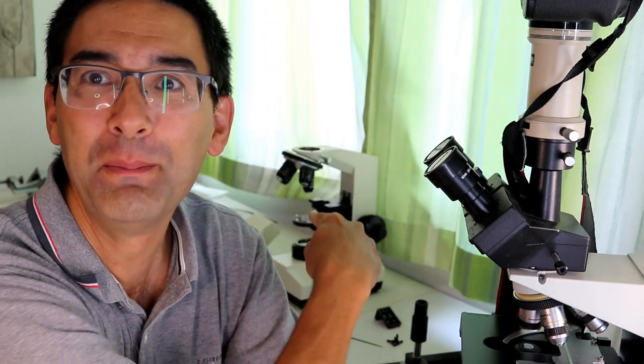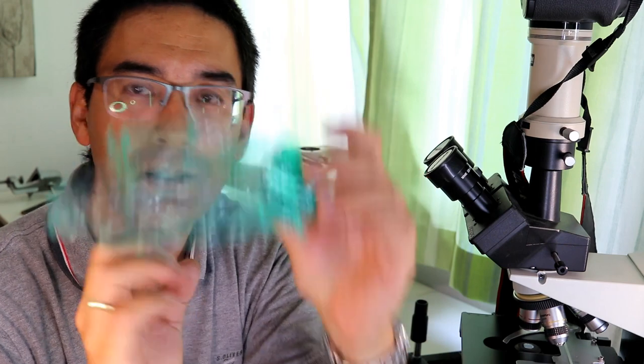Okay, here I am again — I hope you don't mind the mess behind me, I'm currently fixing another microscope. I'm now unpacking this objective and it says PL 40. This means phase contrast positive low, 40 times magnifying. How do you actually know that it is a phase contrast objective?